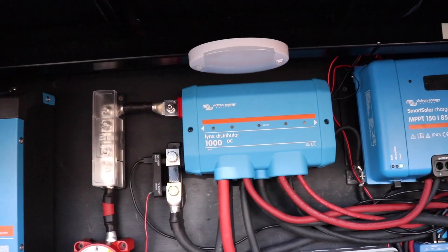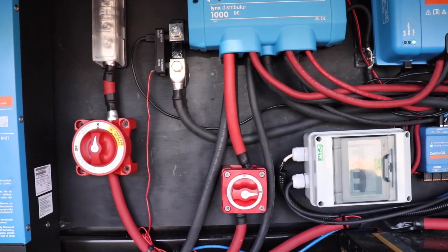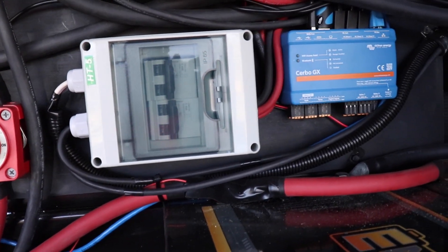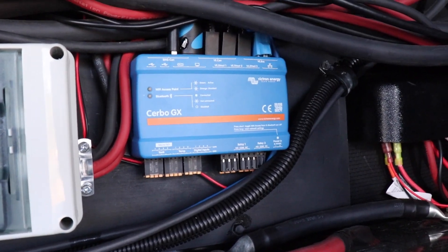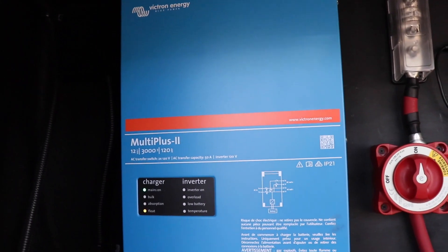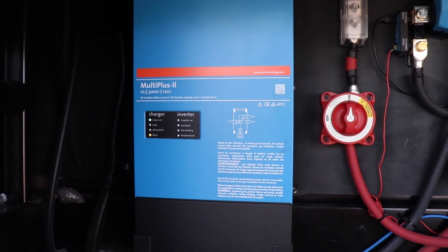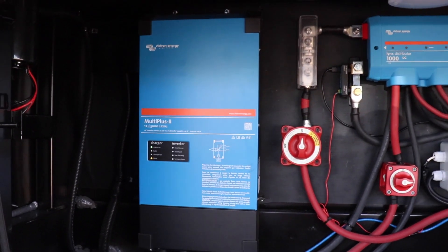Our Victron bus bar has a nice cover to clean up the appearance. These red kill switches kill the power if we need to. If we ever overload the system, we've got a circuit breaker box right there. Our Cerbo is just a computer that monitors everything going on with our solar system and feeds all that information to a display in our hallway. And here is our Multiplus 2 inverter — this takes our DC power from the battery and switches it over to AC, so we can use all the power outlets inside the RV, not just the stuff wired into the 12-volt system.